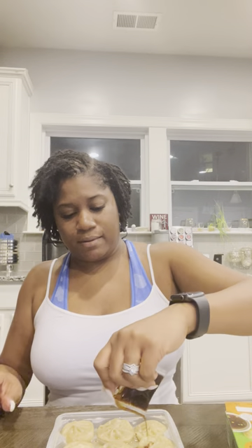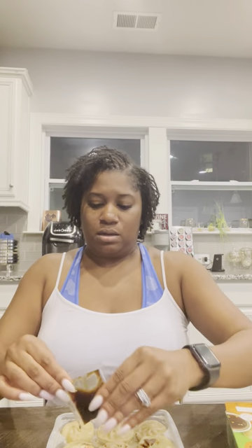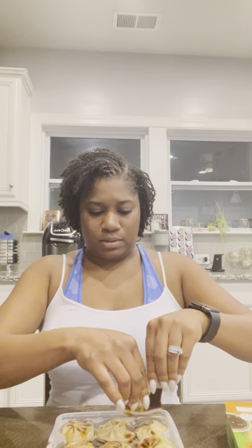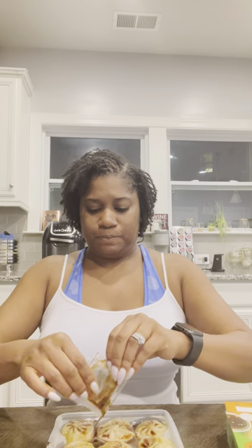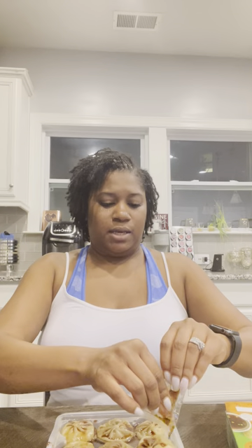My dumplings needed to cool anyway. Alright, putting the sauce on — not on the table, on the dumpling. Okay, that worked even though it didn't really want me to cut it, but it's fine.